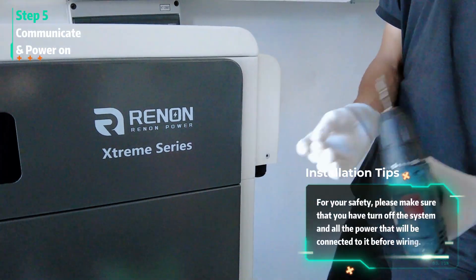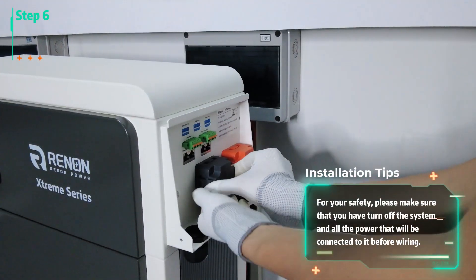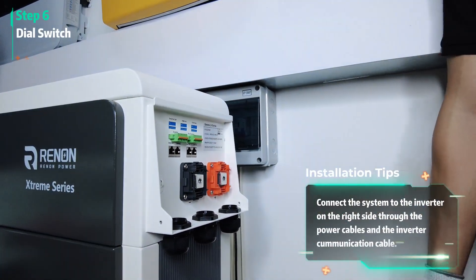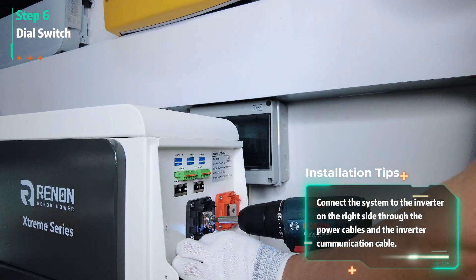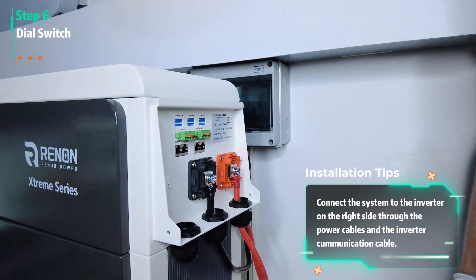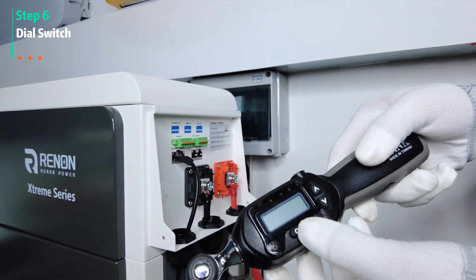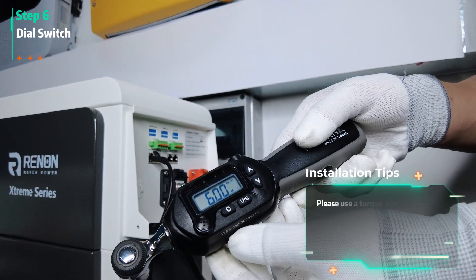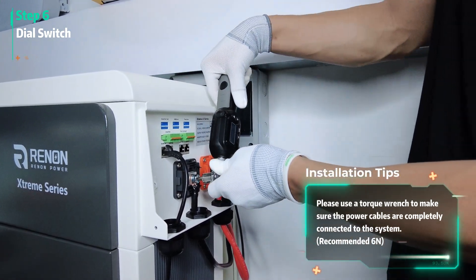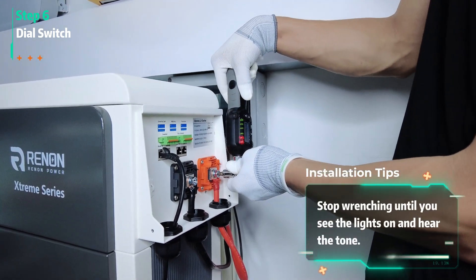For your safety, please make sure that you have turned off the system and all the power that will be connected to it before wiring. Connect the system to the inverter on the right side through the power cables and the inverter communication cable. Please use the torque wrench to make sure the power cables are completely connected to the system. Stop wrenching until you see the lights on and hear the tone.